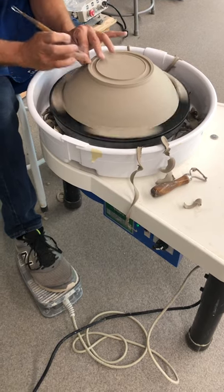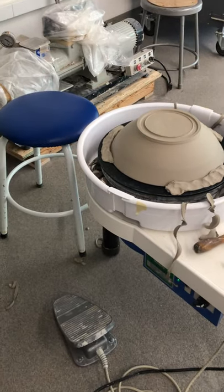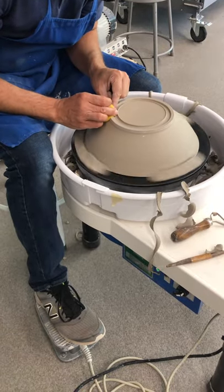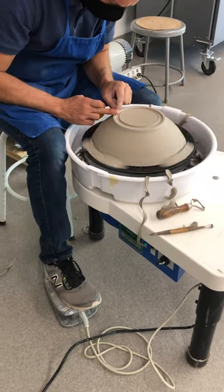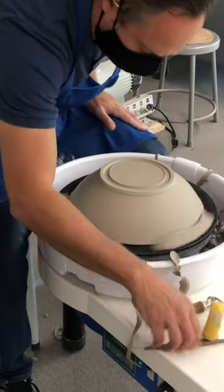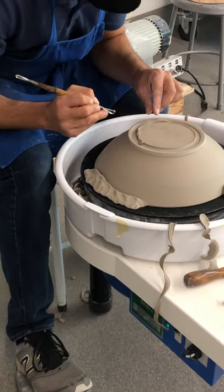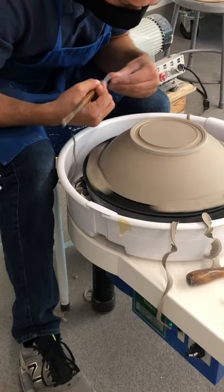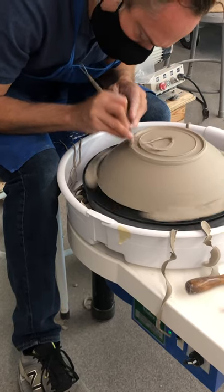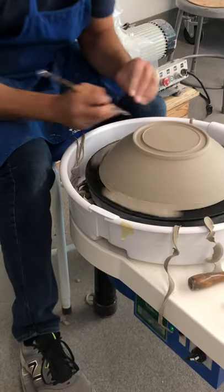Sometimes this is a nice time to add a little bit of water and work that foot — just to smooth the edge. I'll take a damp sponge and just kind of work that a little bit. Actually I want to make this even a little better — just got to be careful now that I've added some water. That's nice.